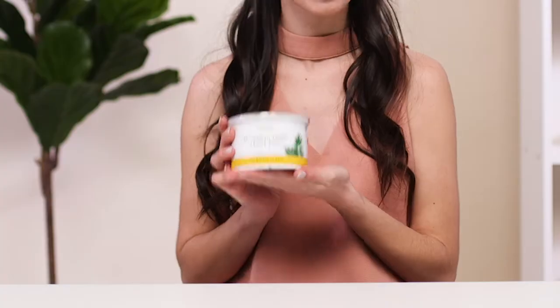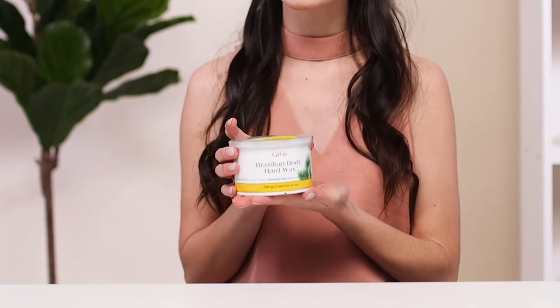Hey guys, it's Carissa with Gigi Wax and I'm here to talk to you about your hard wax. This is actually intended to go right into your wax warmer and it is a beautiful formula that is amazing for sensitive areas but it picks up even the most coarse hair, so let's get going.